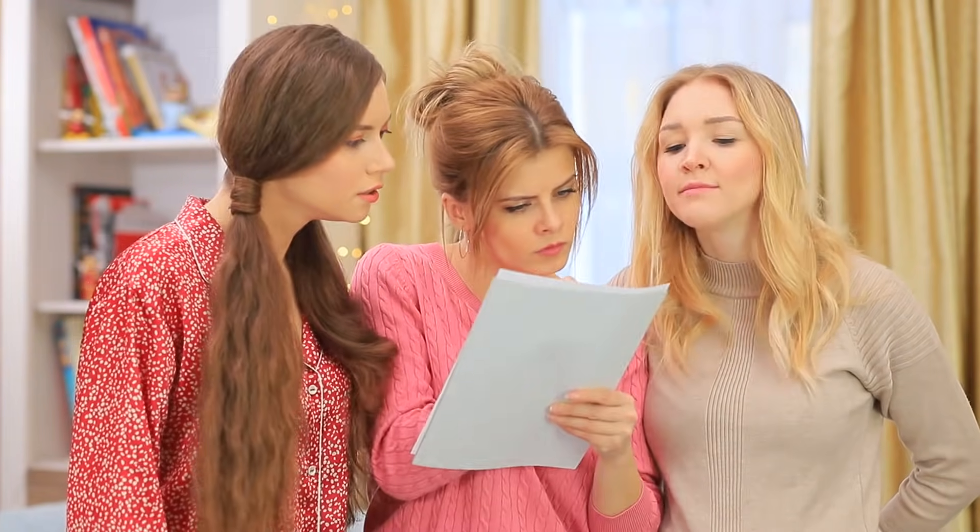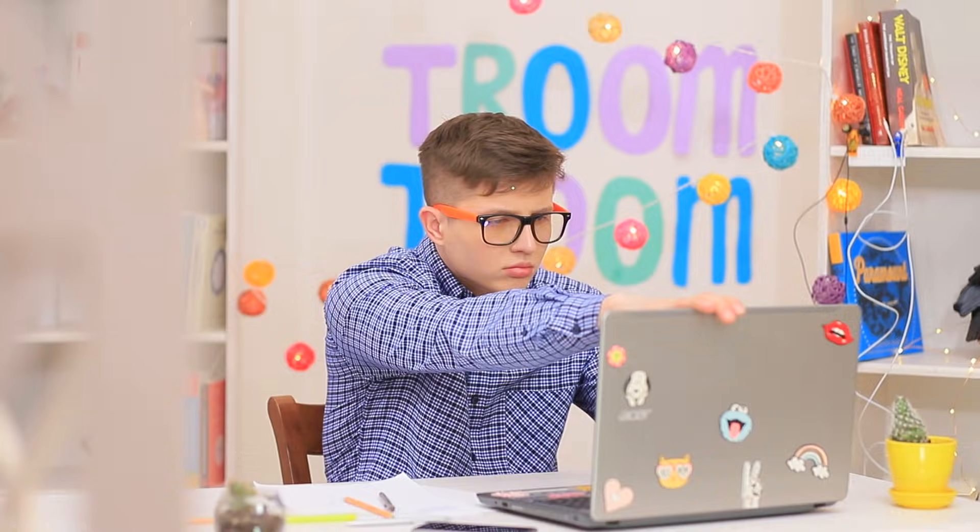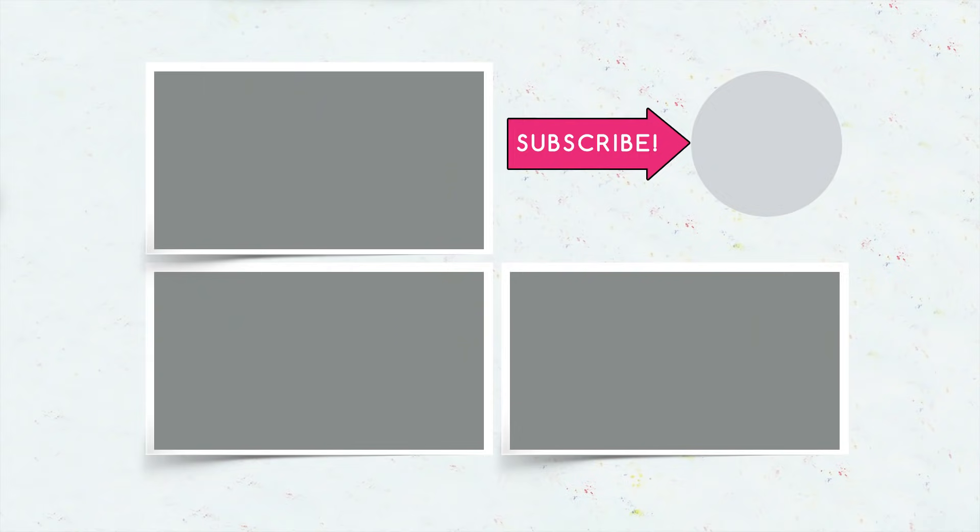Did you like our weird inventions? Write in the comments which one you will use to make your life easier, and don't forget to give this video a thumbs up! Subscribe to our channel and click the bell so you don't miss new awesome inventions on Troom Troom!